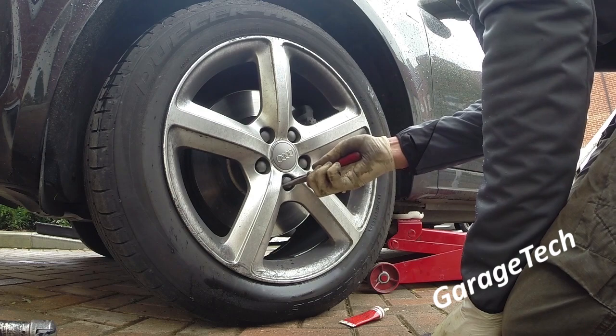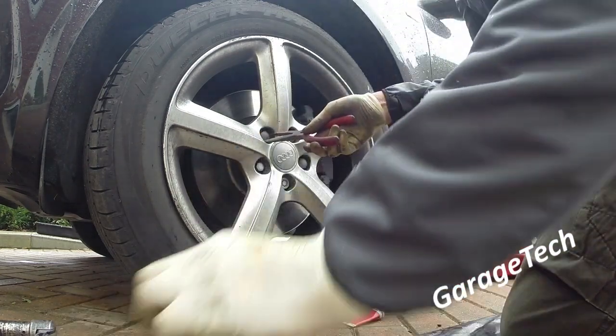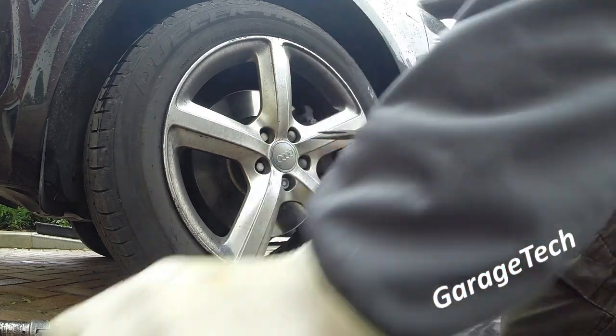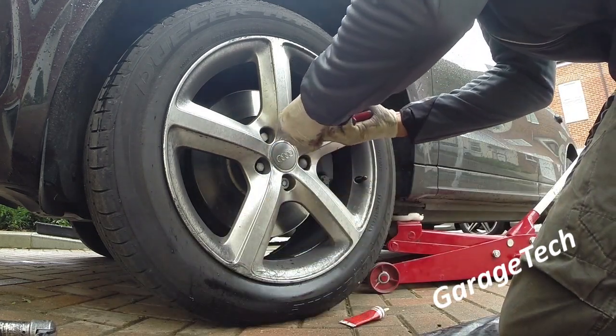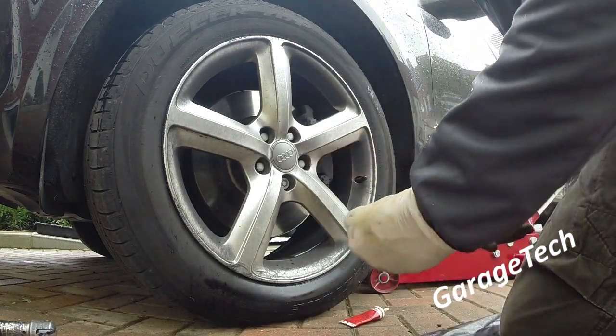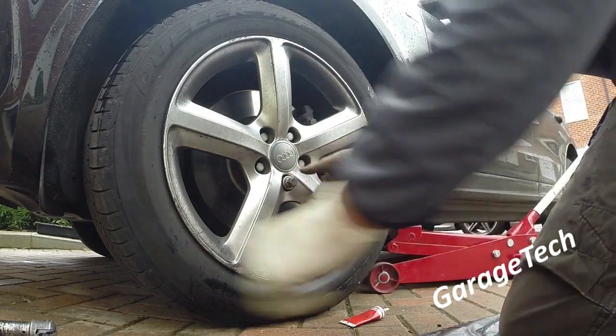Hello, welcome back. Today I'm going to go through the process of replacing some front brake pads. This is on an Audi Q5 — it will be the same process on an A5 or an A4 as well if you've got the same brakes.